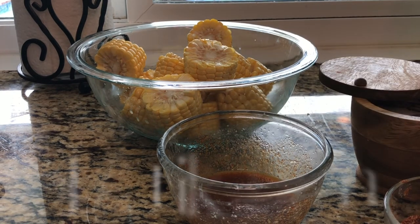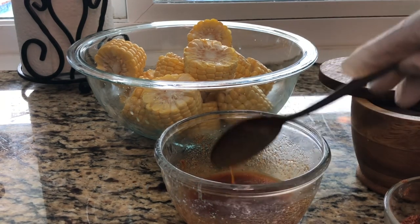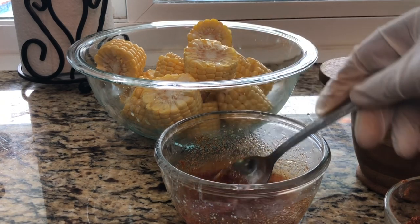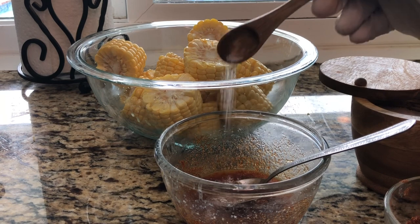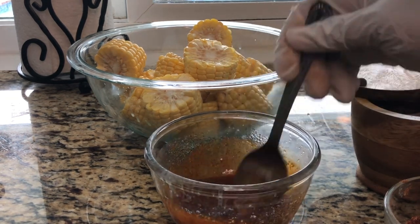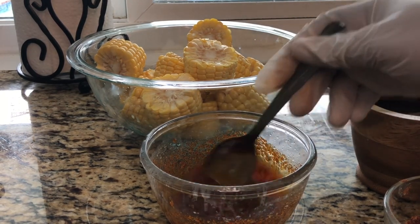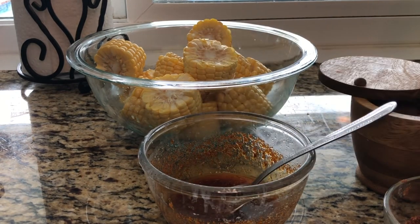Now give it a taste — that's good, but I'm gonna add just a little bit more; it needs a little bit more like that. My Cajun mix doesn't have too much sodium in it, so I'm gonna add a little bit of salt like that. Now give it another taste — that is fabulous, it has such a nice taste to it.